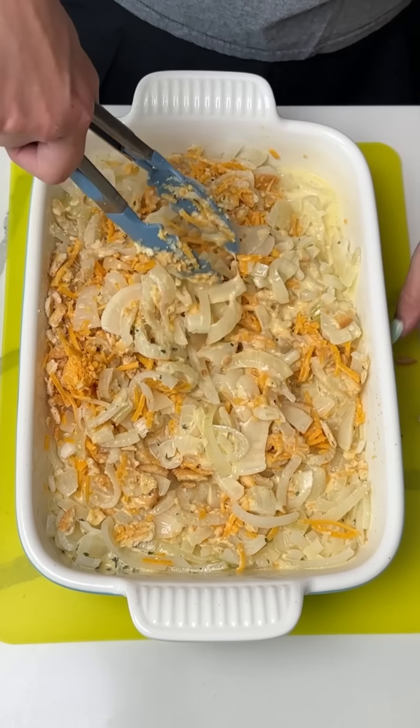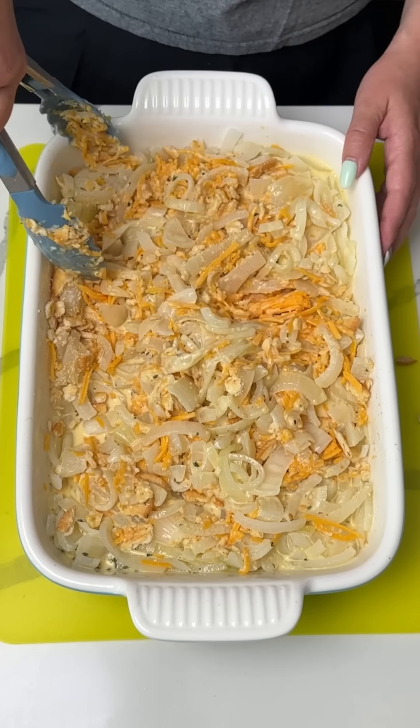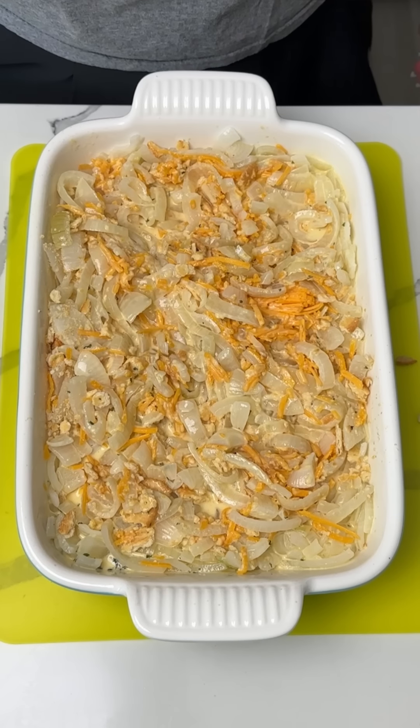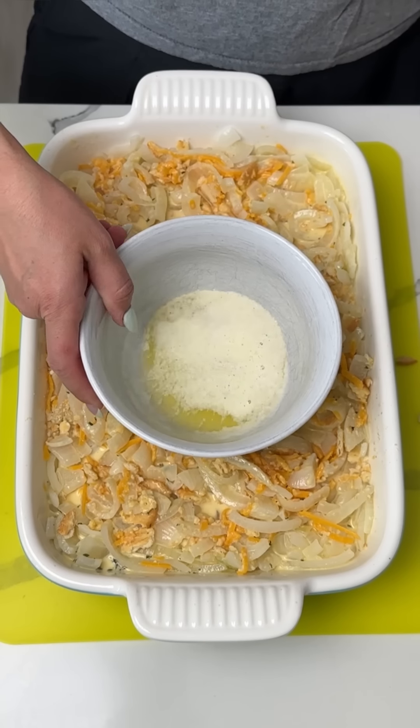This smells so good so far — I mean, I just smell Ritz crackers, but all right. We're gonna make sure this is nice and mixy mixy. All right, last step y'all. So I have about a half a stick of melted butter here.